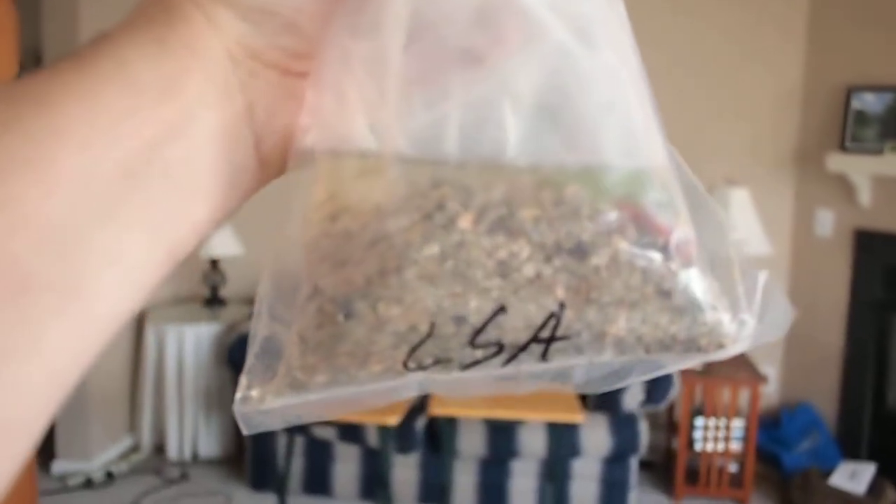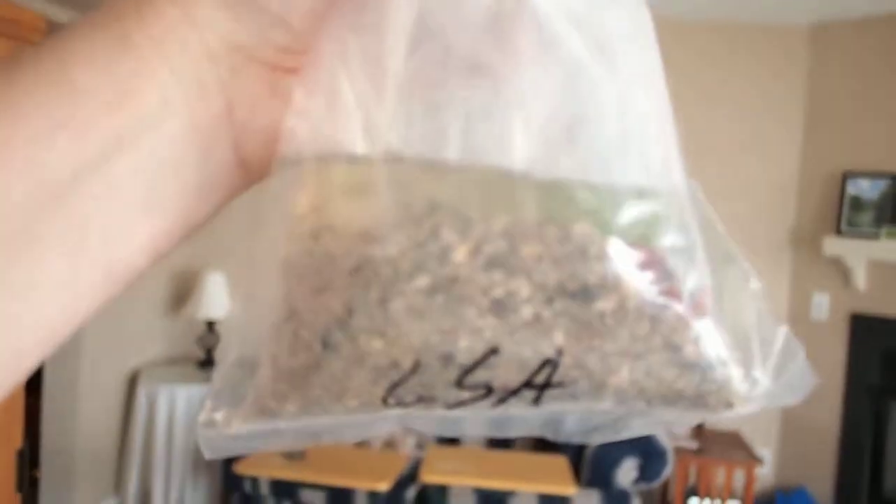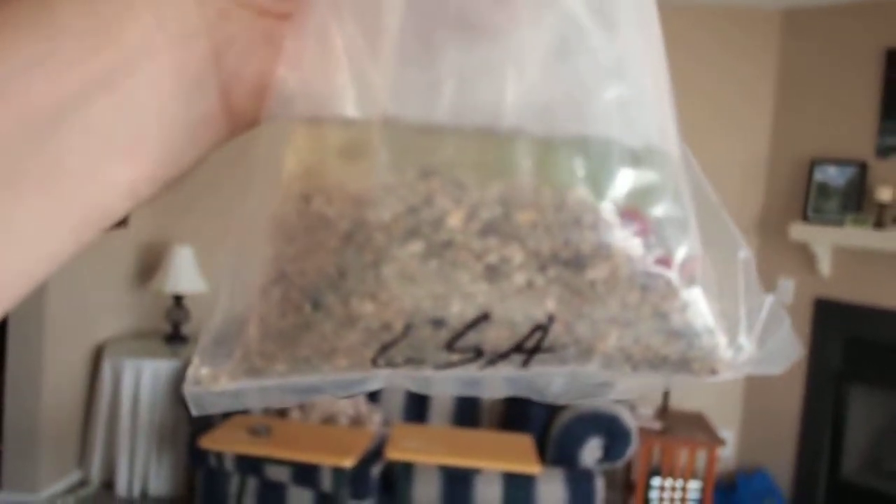This looks like — oh yeah — the LSA, the Life Sand Activator. It's kind of their thicker, gravelly sand with literally all kinds of critters and stuff in it. I can definitely see some worms and things floating around in there right now, but we will take a closer look at that one later.